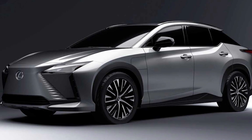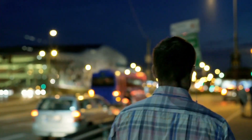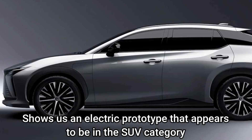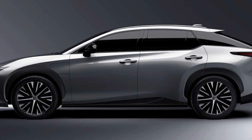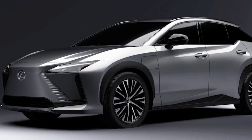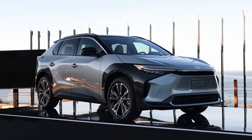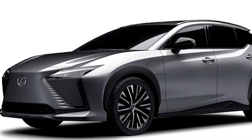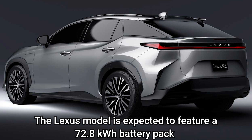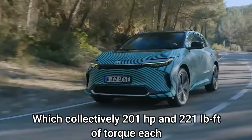The new electric Lexus RZ450e is not as large as typical SUVs and will sit in the compact crossover market. The luxurious design shows an electric prototype that appears to be in the SUV category, allowing a larger SUV to fit into the market. The new EV SUV provides three rows of seats for a family-sized electric vehicle. Glimpses of its interior design have not been shared yet, but based on what we know about the Toyota BZ4X, the Lexus model is expected to feature a 72.8-kilowatt-hour battery pack and two motors producing 201 horsepower and 221 pound-feet of torque each.